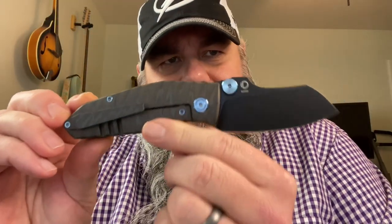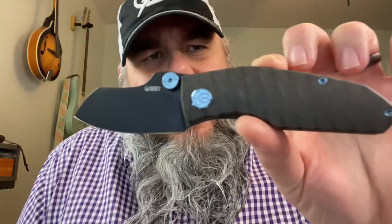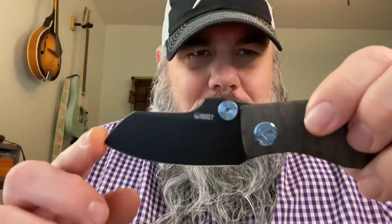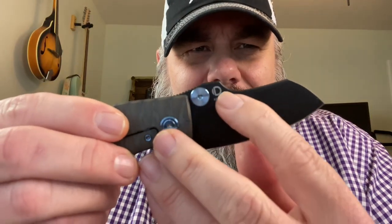Some people are going to hate the aesthetic of this knife — it kind of looks like Toucan Sam from a Froot Loops box, but I actually think that is absolutely beautiful. It has a black PVD coated blade. On the blade we don't have a whole lot of billboarding, which I appreciate. On one side there's the Kubi logo; on the other side, M390 and the designer's mark. The designer of the Monster Dog is Dimitri Osarenko.